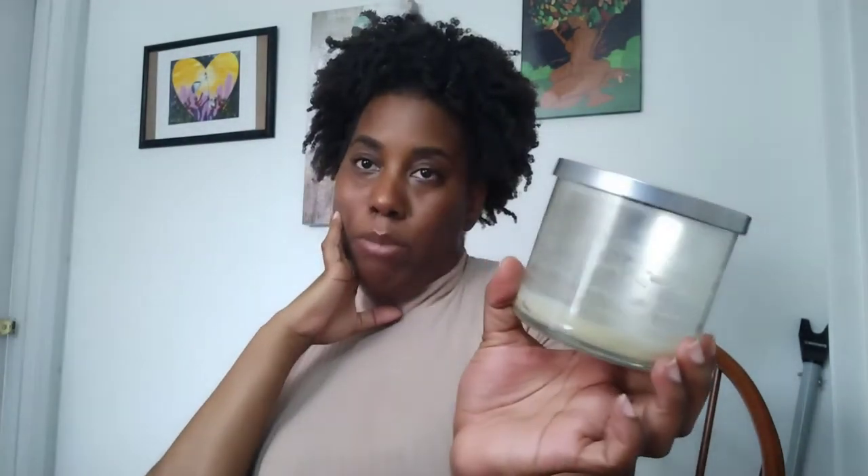Next is a Frosted Vanilla candle — as you can tell, I burned it straight to hell. I like this one. You can never go wrong with a vanilla candle, plus they're super cheap. I got this from Aldi too, and I would definitely always get that.